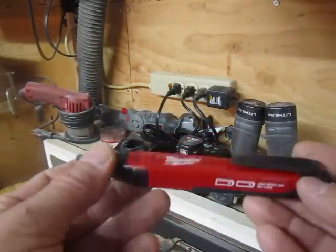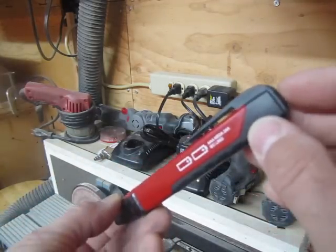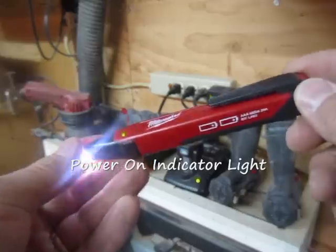The thing I like about this is it's got a couple of really nice features. You turn it on right here at the end just like a pen. This green light right here is an indicator to let you know that the power is on and this tool is actually running.